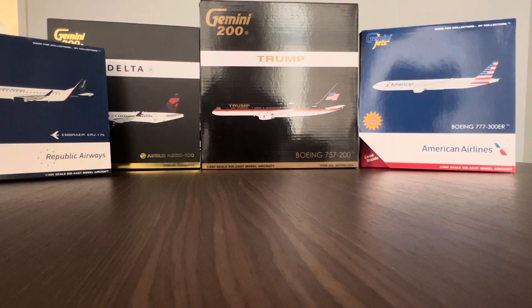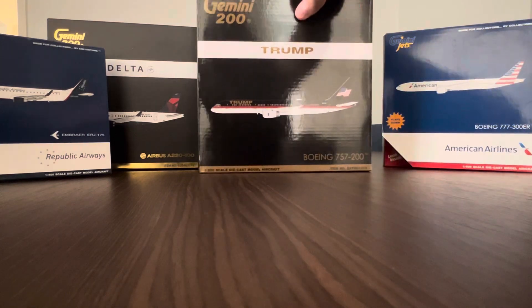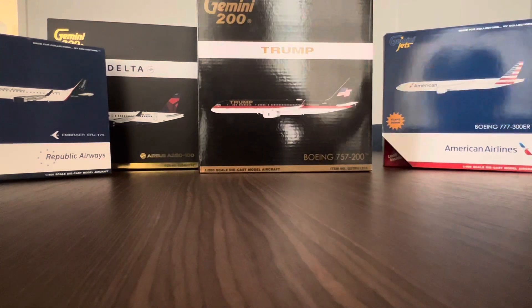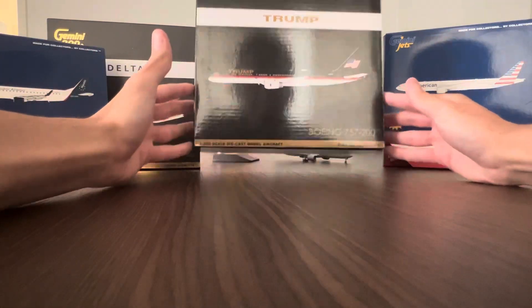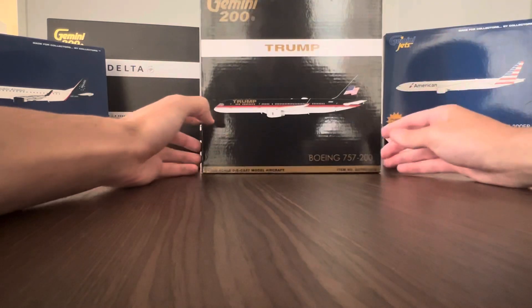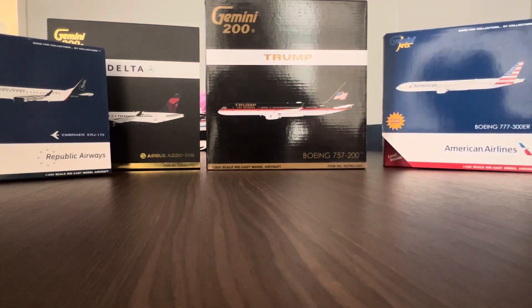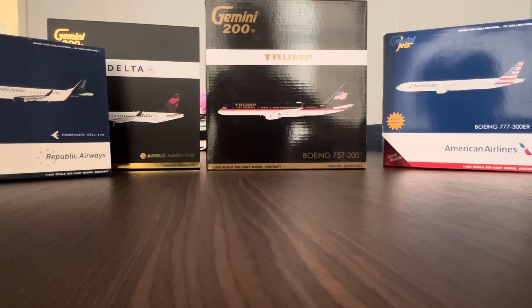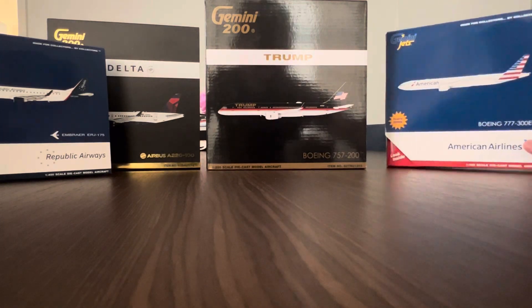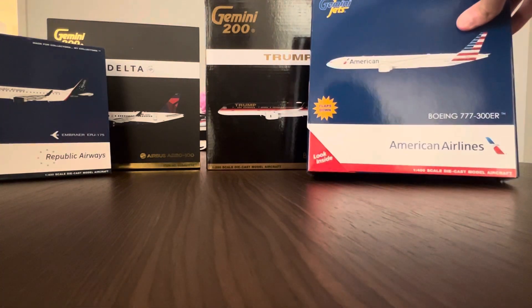So I had four models on my radar coming into the show. First up, pretty exciting — the Trump 757 in 1:200 scale. I do have it in 1:400 scale, but it's kind of sold out everywhere online right now. That was one of the models I really wanted going into the show, and I got it for quite a steal — $90, with an MSRP of $98.